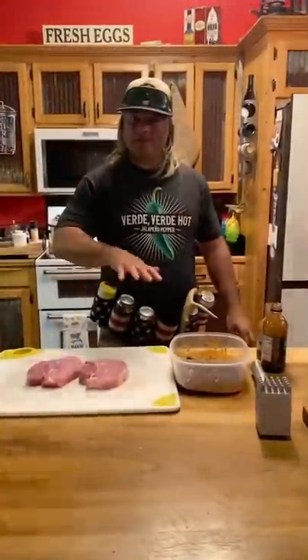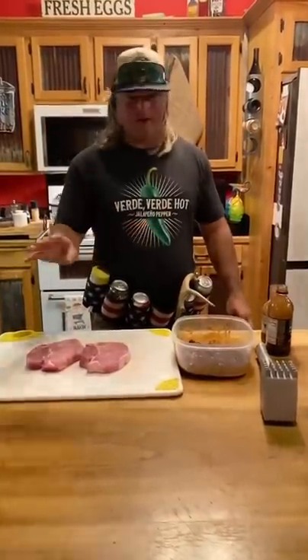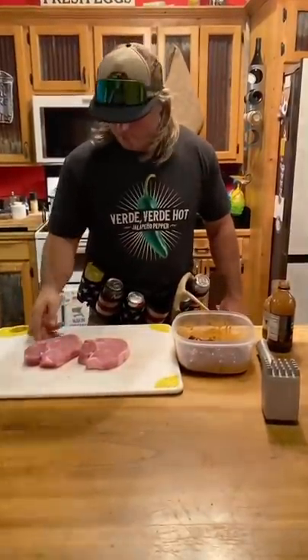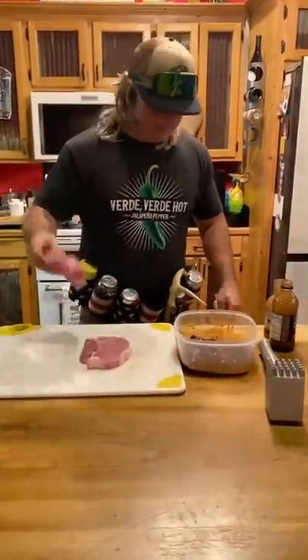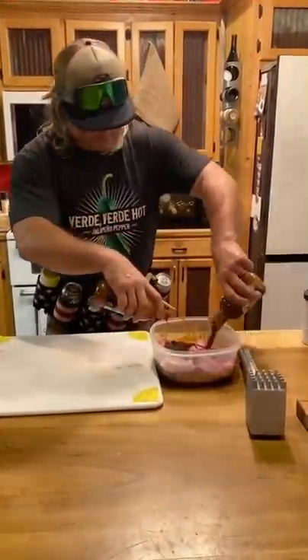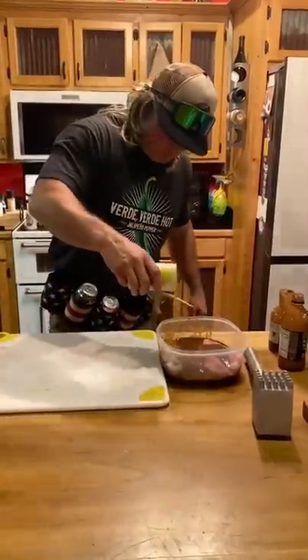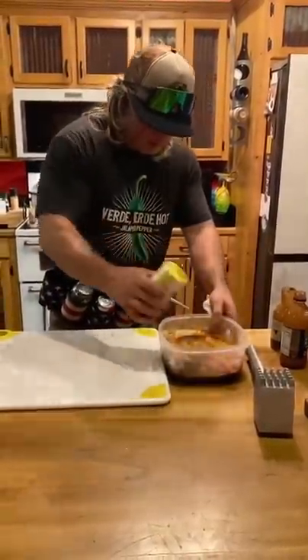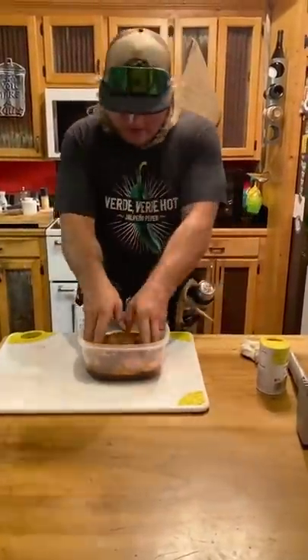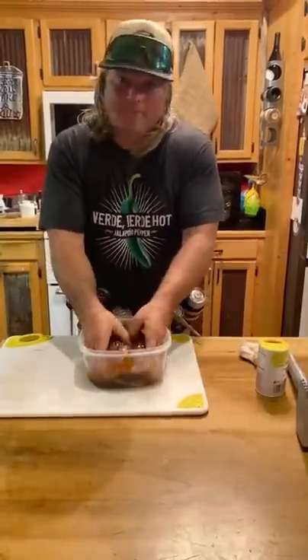Now, this is a game changer when it comes to grilling pork chops. Do it the same way and I promise you, it's going to be something you ain't never had before. Center cut pork chops — they're beautiful. Put them in there with the back straps, same thing, cover them all up, put a little more seasoning on there. The back straps are going to be the appetizers, but the pork chops are going to be the main course. Mix that around good and put that in the icebox 30 minutes.